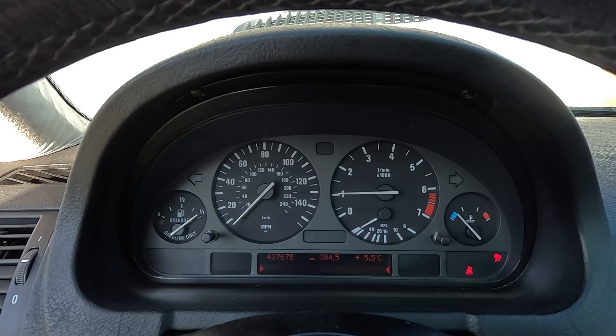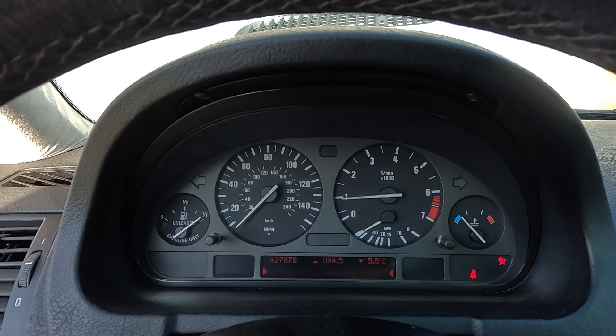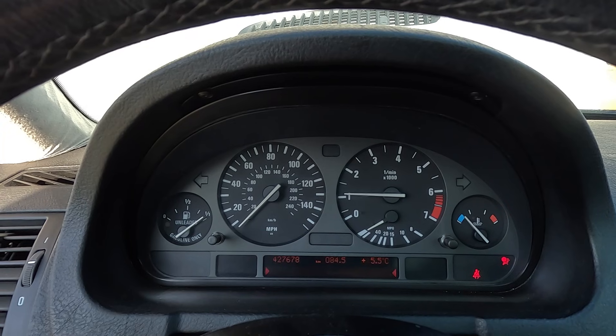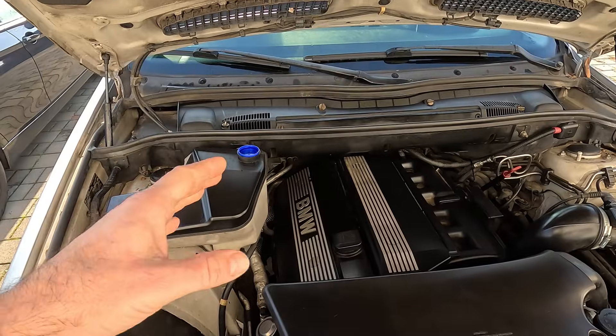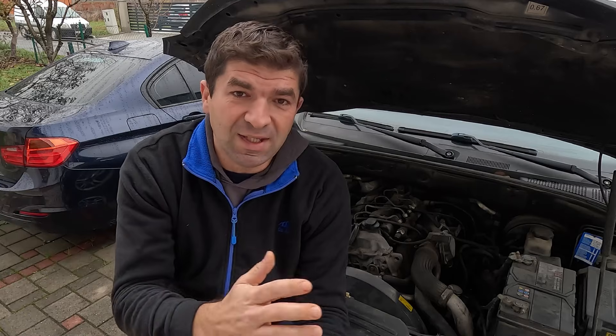Obviously, if your car's idle is going up and down, or it doesn't respond smoothly, resetting the TPS might solve the problem. And lastly, if you have flushed or updated the ECU. Basically, if you haven't touched anything recently but your car is idling rough, a TPS reset is a free first step to try before buying any parts.